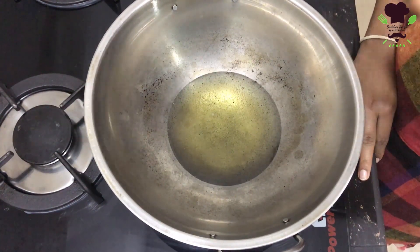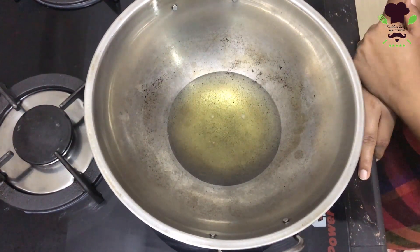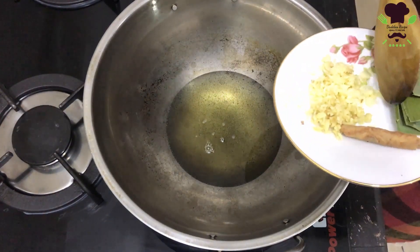It can be dry as well as wet. We will put it in the water.